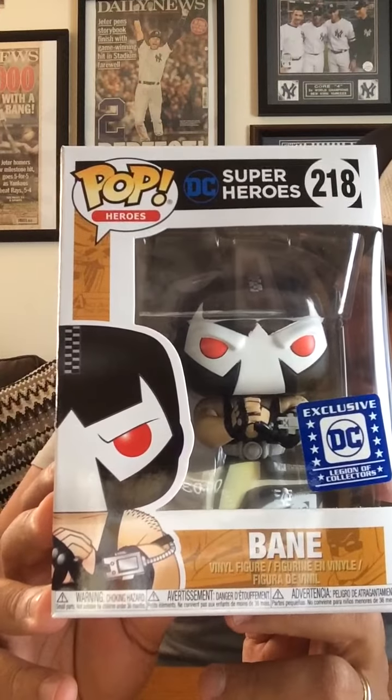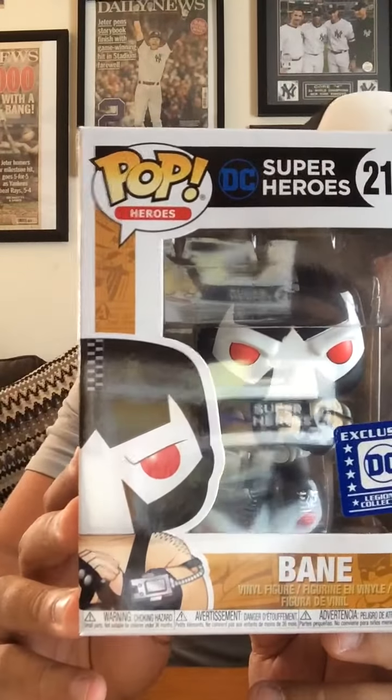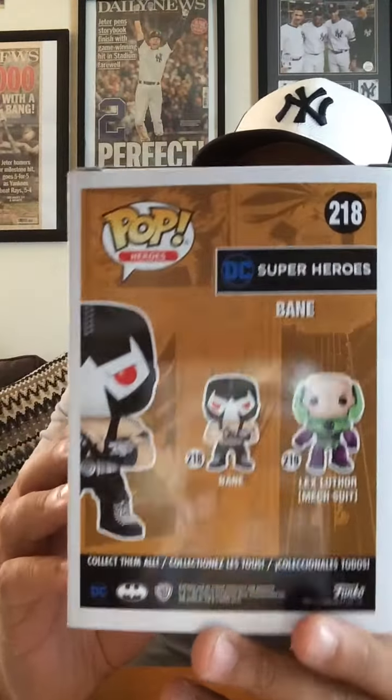And here is the one that I have been so excited for since I found out he was in here. Bane. That's right, Bane. He is just so menacing, so badass. So excited to have him. Awesome, awesome pop. Just look at him, cracking his knuckles, ready to break the bat's back. And if you take a look at the back, it's a two-person set — Bane and Lex Luthor. Very excited to have Bane. Lex isn't a bad one, but I'm not really a Superman guy. I might keep him, but definitely keeping Bane.